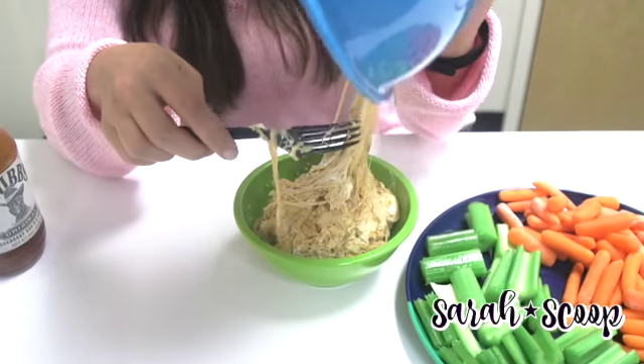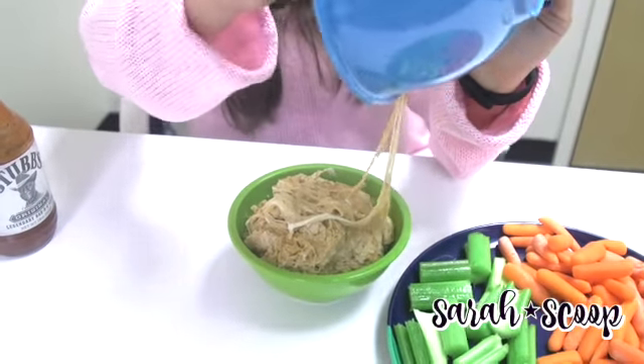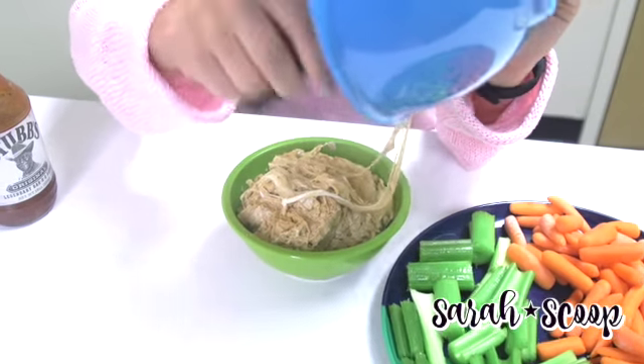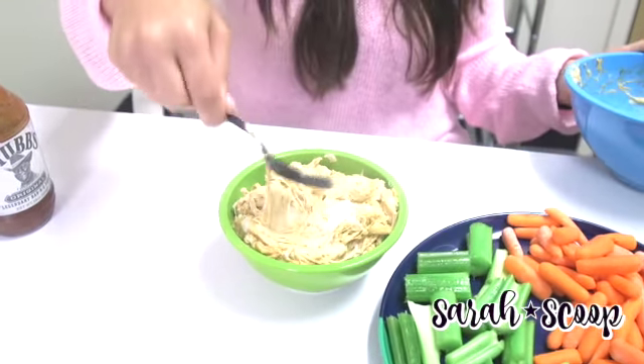And then you can see — look at the cheese! So people that love cheese dip, this is perfect, and this is a great dip for parties, entertaining, football tailgates.